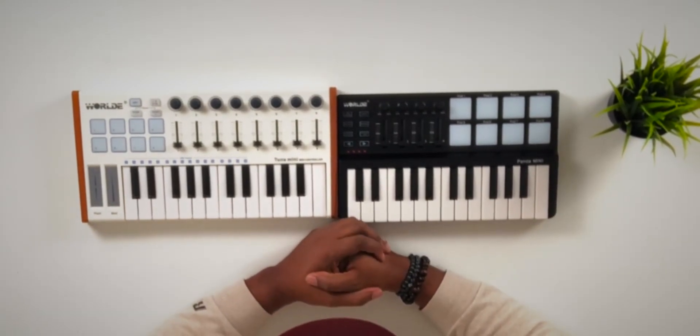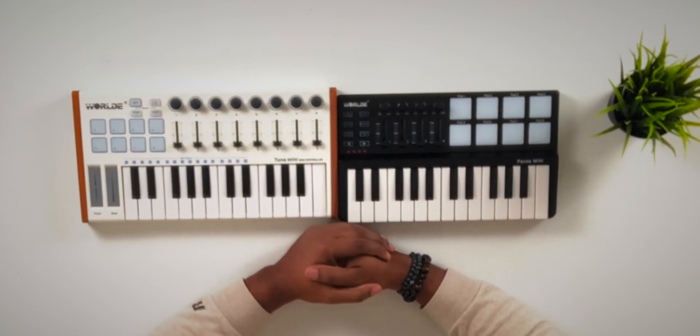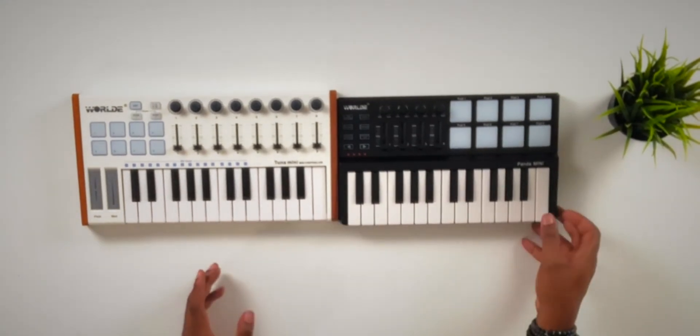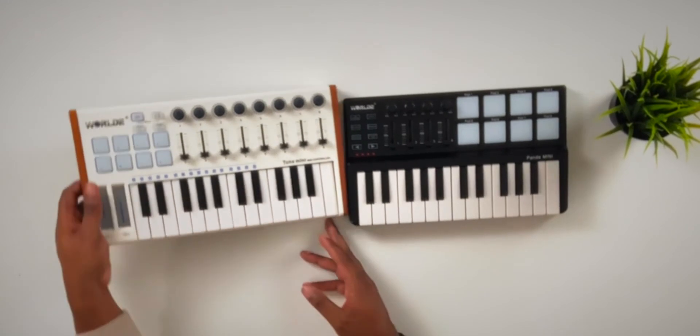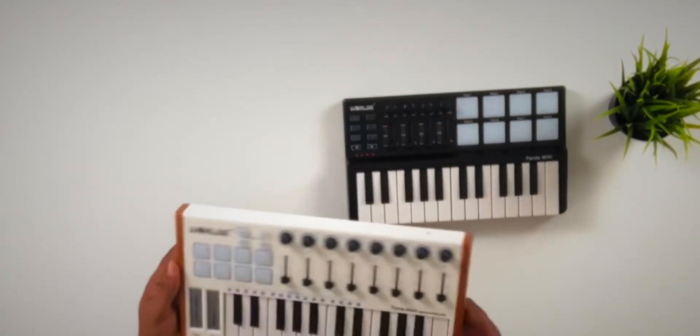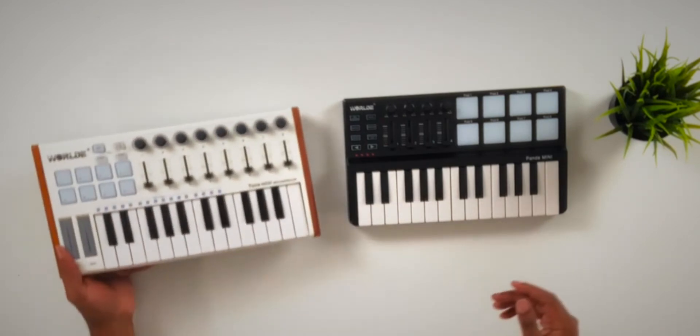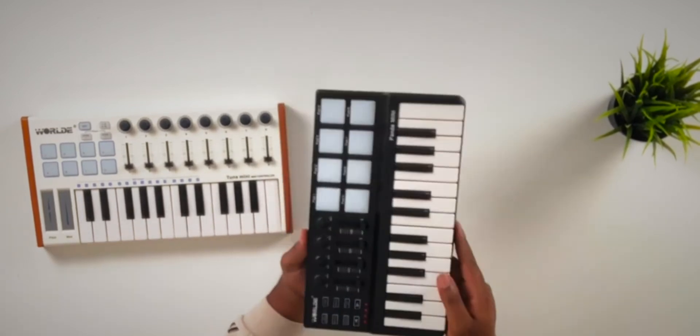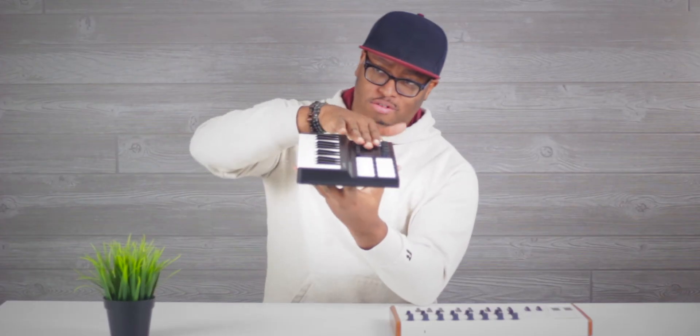They are what they are. I've seen better in this price range and I've seen worse. In my opinion this is a generic knockoff company doing a lot of copycatting — this one is obviously a bold attempt to copy the Arturia. I can't really speak as to what this other design is trying to copy, since I haven't seen any MIDI controllers with this little heel on it.